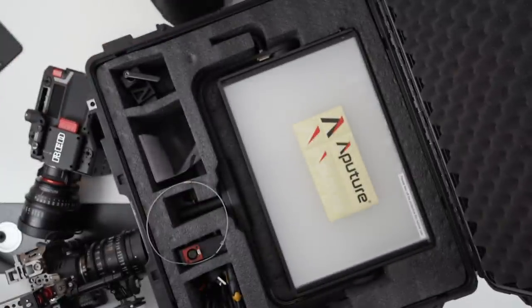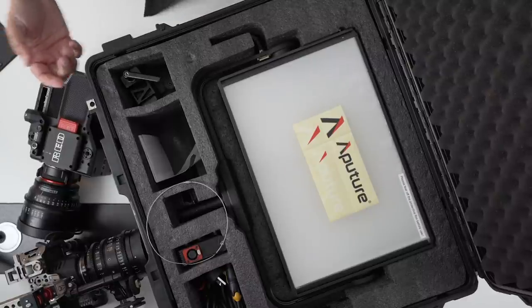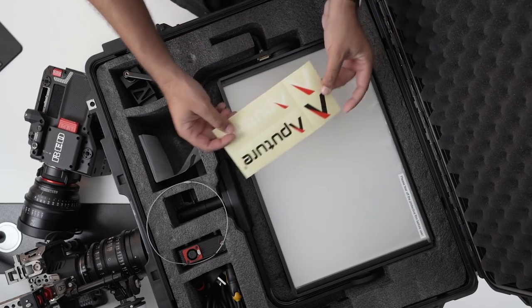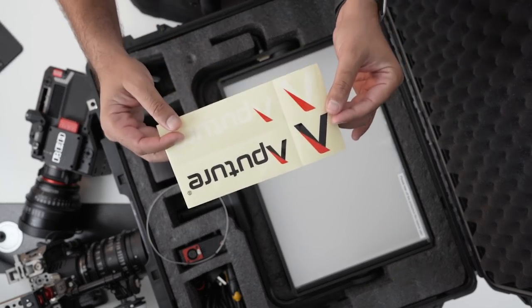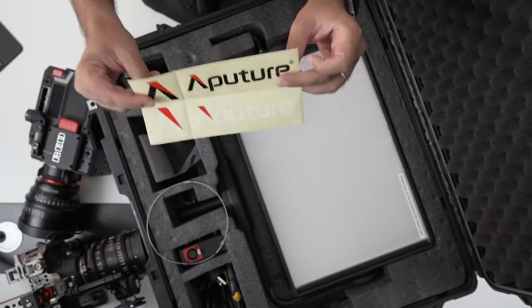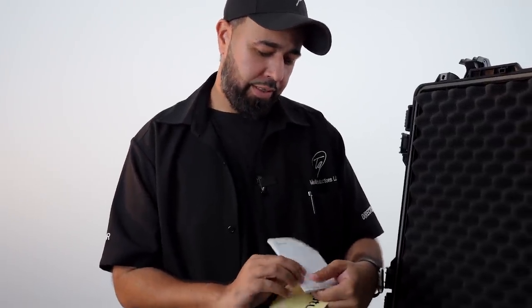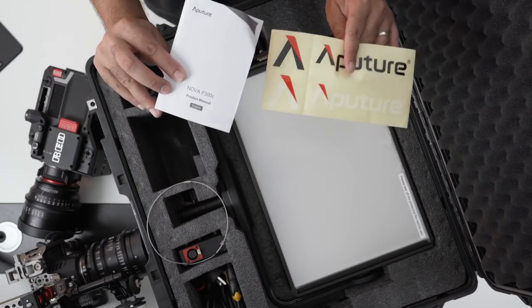Here we go. Let's see what's inside. Look at that. This is the Aputure Nova P300C. Comes with stickers — nice to have, you can always use them for many different things. You got your manual. So you got the Nova P300C manual with your stickers.